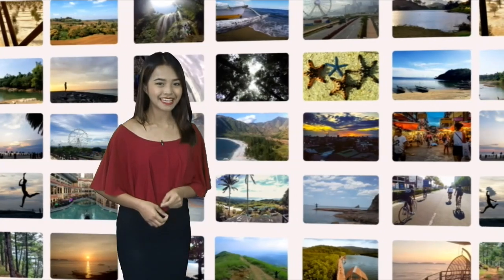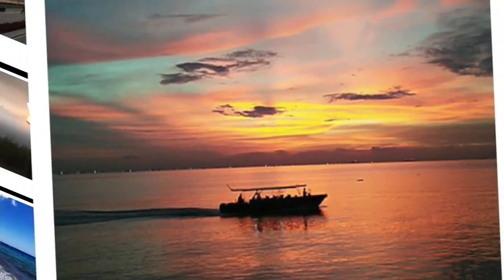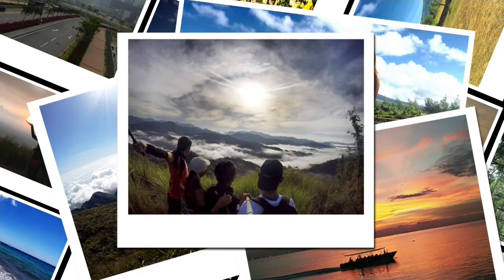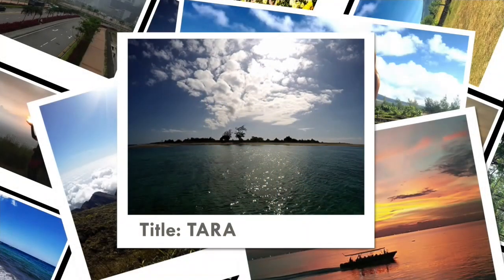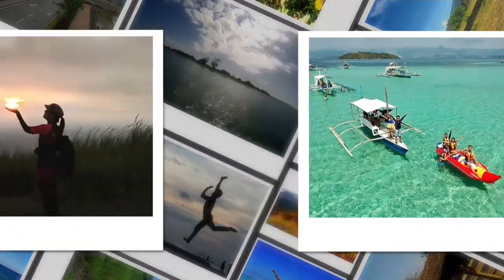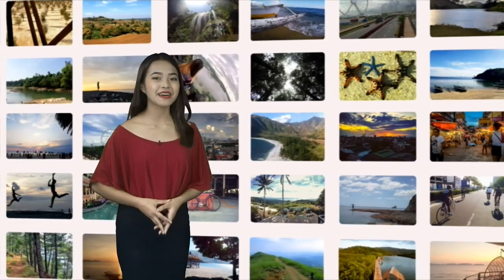Nakakarelax namang tingnan ang mga featured photo natin. Maraming salamat sa mga sender. Para sa mga gustong ibida ang kanilang kuhang larawan sa aming programa, narito at alamin. Mahilig ka bang kumuha ng litrato? Here's your chance to share your photos on Panahon TV. Ipadala ang photos ng iyong adventures, food trip, weather situation, scenic spots, festival or events na iyong pinuntahan. Pweding ipost sa aming social media accounts o sa iyong timeline gamit ang hashtag Panahon TV. Lagyan ito ng caption or title, lokasyon kung saan ito kinuha, at isama rin ang iyong pangalan. Ano pang hinihintay nyo? Send your photos now and get a chance to be featured in our program. Tuloy-tuloy lang sa pagpapadala ng mga larawan at manatiling nakatutok sa aming programa para sa mga susunod na tema natin para sa ating Photos of the Day.